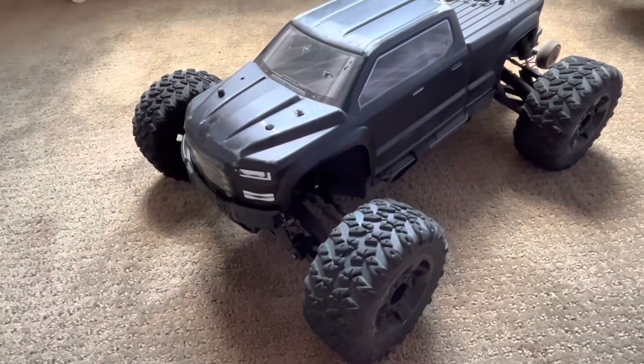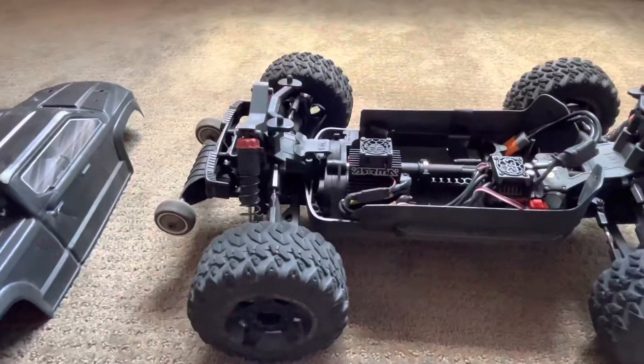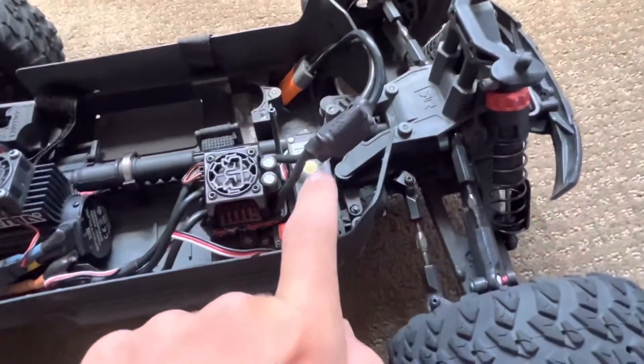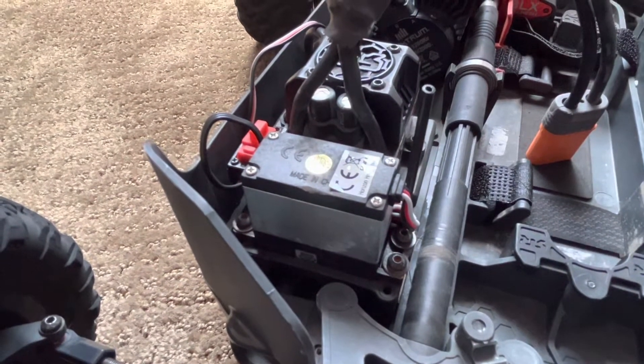Welcome back to the channel. Today I'll be explaining how to make your performance on your Arrma Bigrock a little bit better. Starting off with the steering servo, these tend to go out very quickly so I definitely recommend upgrading that — you'll be able to steer better.